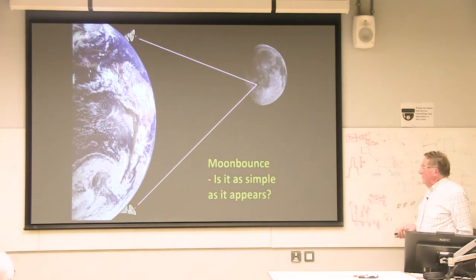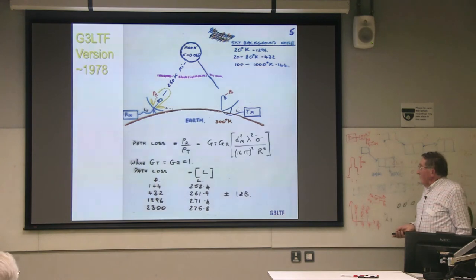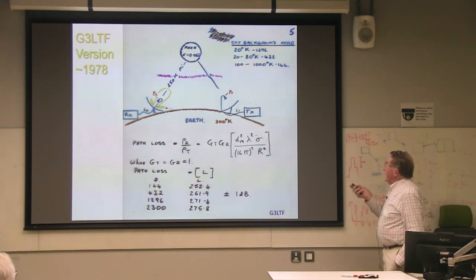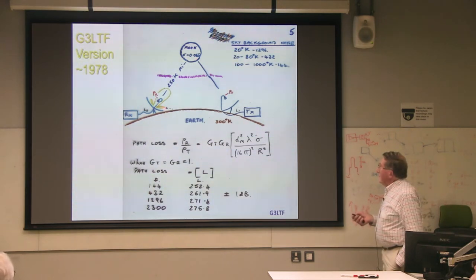So, is moon bounce really as simple as it looks? Well, in some ways it is, but there are things that can trip you up. This slide has all the components: transmitter power, loss in the transmit feeder, power at the feed, up to the moon, through the atmosphere, through the ionosphere, reflected from the moon — six and a half percent reflectivity — a quarter of a million miles back to the earth, received at the dish feed, noise from the ground, loss in the feed between the preamp and the receiver. All of the elements are there.